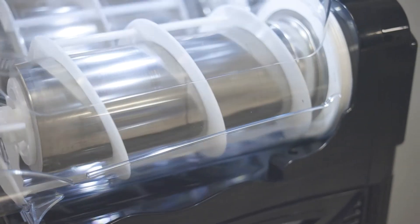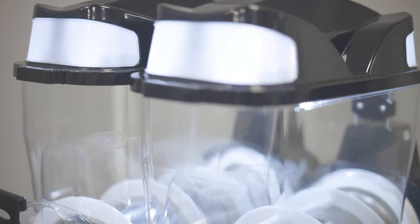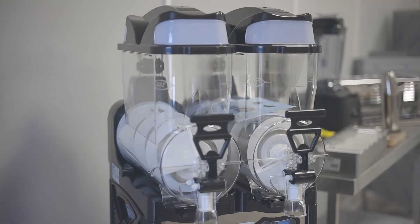It has an independent tank for soft drinks or slush drinks mode, night mode and adjustable ice thickness, provided on a 13 amp plug. This slush machine is crafted 100% with Italian quality.